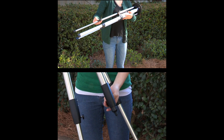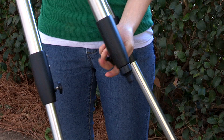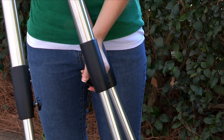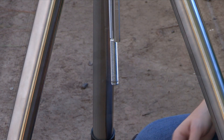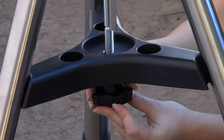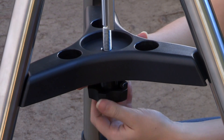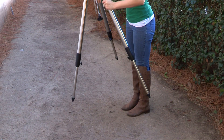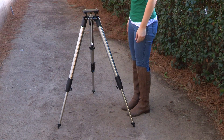ETX 80 users will need to tighten the center column lock knob by rotating it clockwise until firm. For ETX 90 and 125 users, tighten the locks to a firm feel only — do not over tighten. Remove the end nut from the spreader shaft and slide the spreader in between the telescope legs. Attach the end nut and hand tighten until the telescope legs are held snugly in the most spread position. Position the tripod where you want the telescope to be and check that the top of the tripod is approximately level. Use the included bubble level compass to level the tripod head.